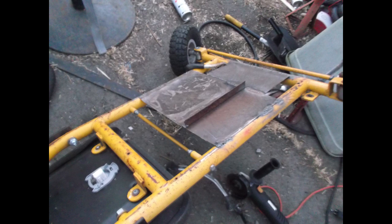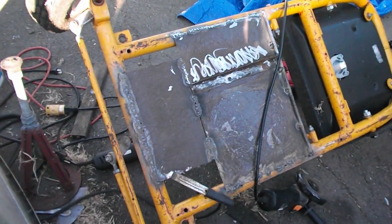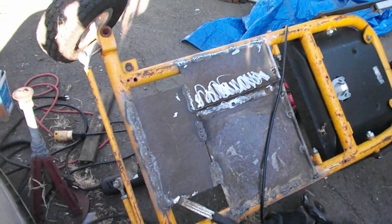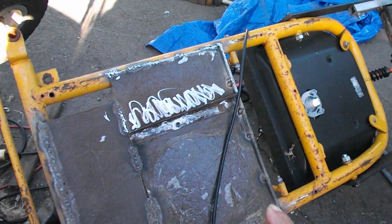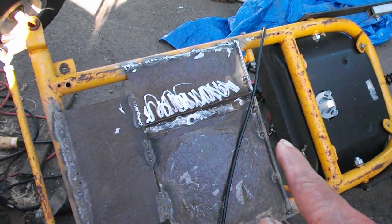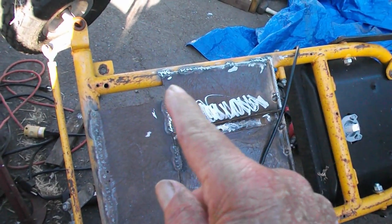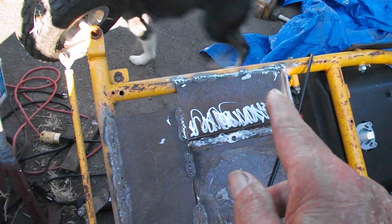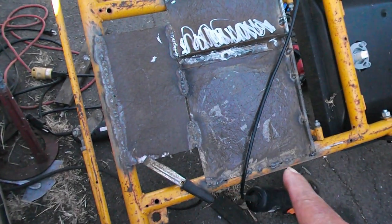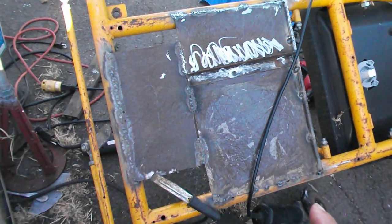I've got it pretty much welded as much as it's going to get. I put a 3/8-inch rebar bar across there to help strengthen up that edge, and I've got it tacked pretty good. I ground down some of the welds because it was getting a bit ugly — too much weld on it. I got those off and I'm going to grind off the rest and get a little bit of surface rust off, then paint it yellow. It won't match the rest, but it'll be underneath so it won't matter.